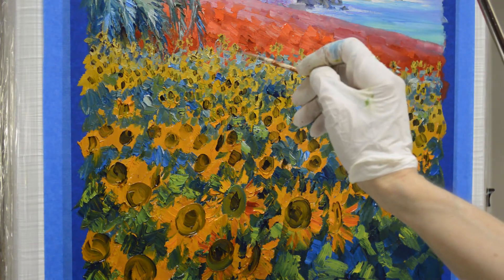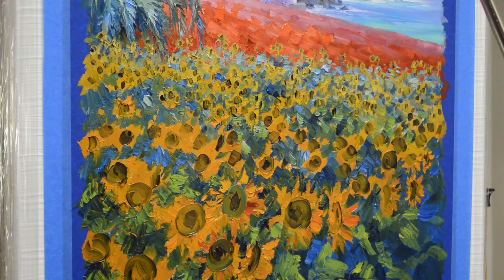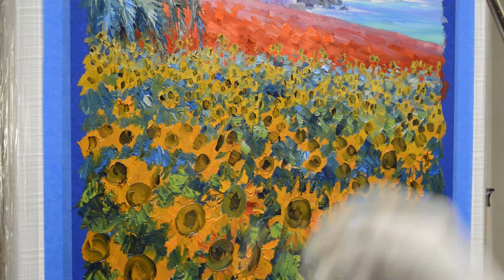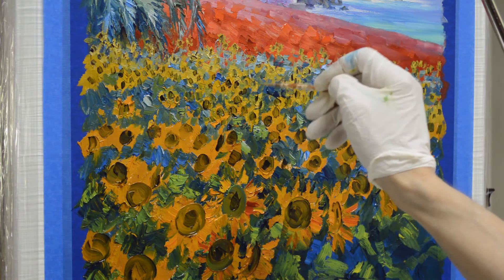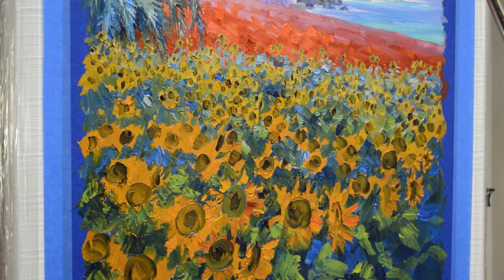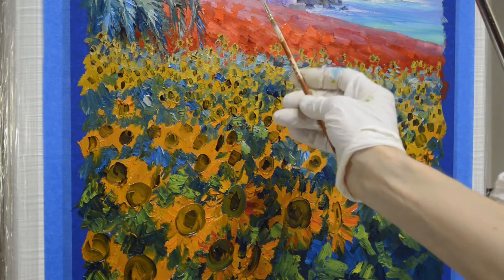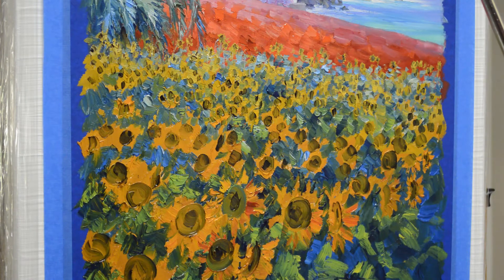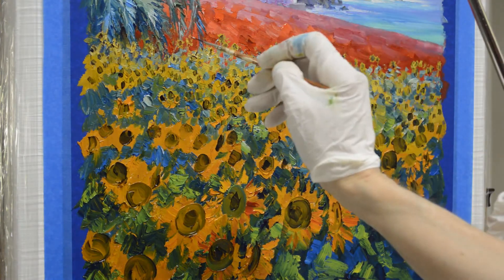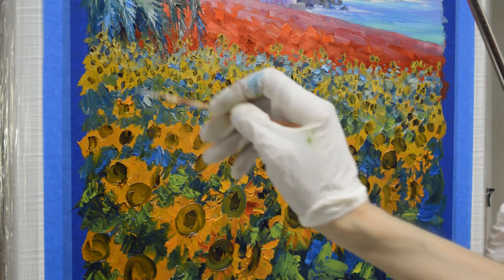I'm using just a mixture of some of my phthalo blue plus white, and some of my phthalo blue plus cadmium orange plus white, just starting to add little stems in here. I'm using a very fine brush — this is called a fine liner brush. It can make a very, very thin line. It's actually a sign painting brush, but it's really good for making fine lines.